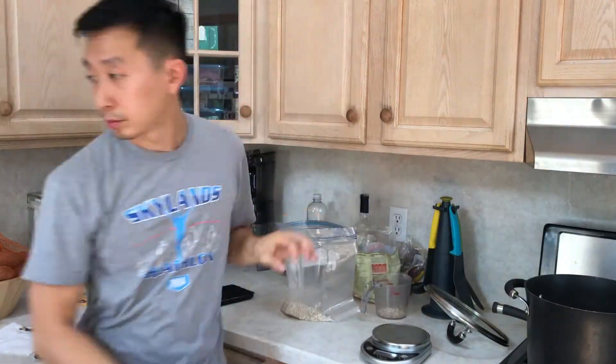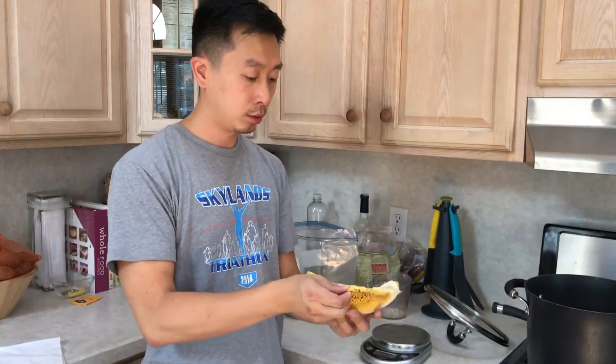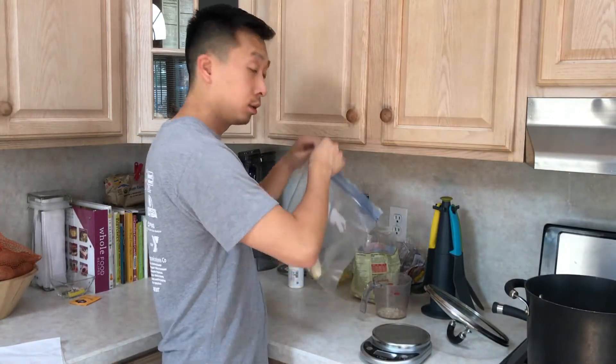What I'm going to do now is prepare the breakfast for every morning, which is going to be rolled oats banana smoothie. Freeze this overnight so that you can freeze the banana and have a good blend in the morning.